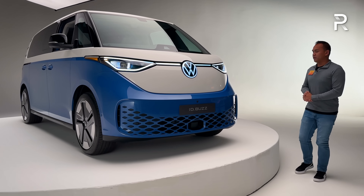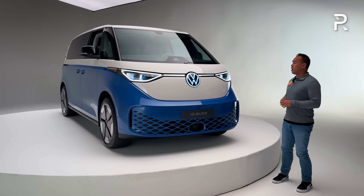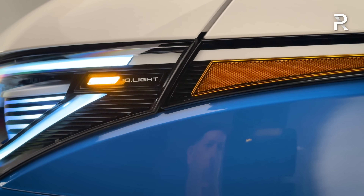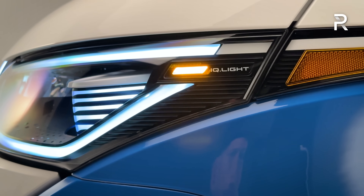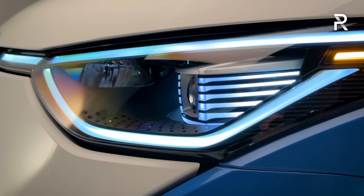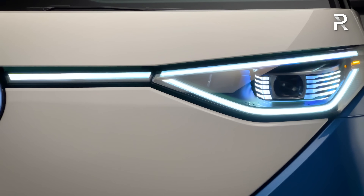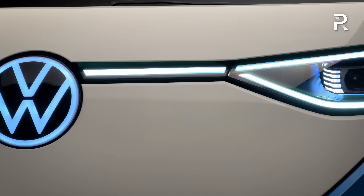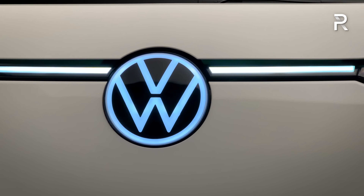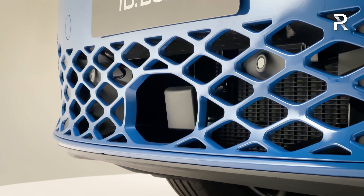It looks pretty similar to the two-row version, but there are a couple of changes. The front end is dominated by the new IQ Lite headlights, similar to the ID.4 — these are adaptive swiveling full LED headlights with an LED daytime running light and LED turn signal. There's also an LED light bar connecting the two headlights, and a massive Volkswagen logo that is also illuminated. The US version is the only version that gets the illuminated logo.